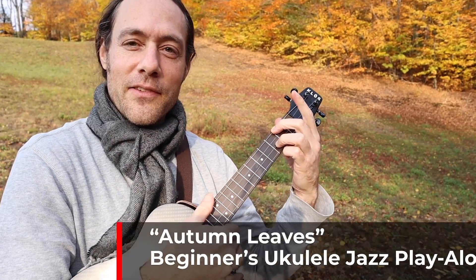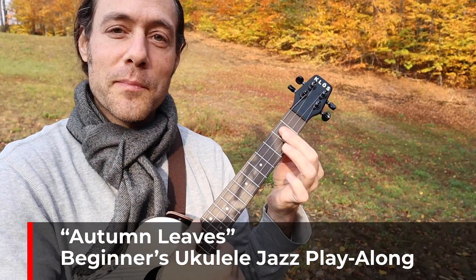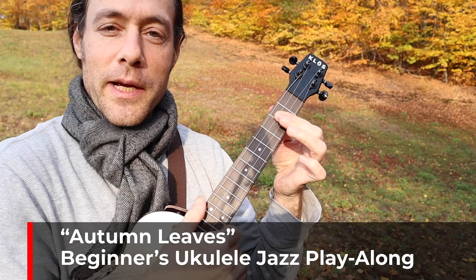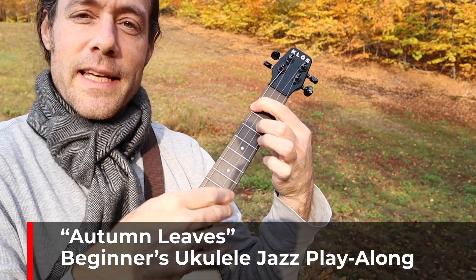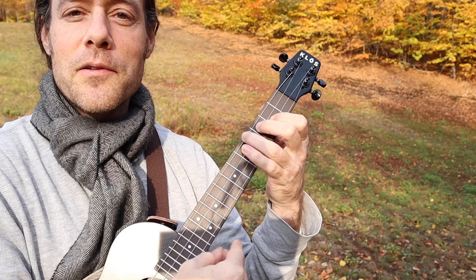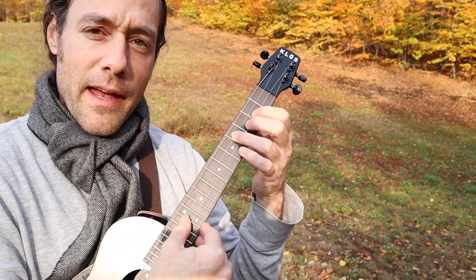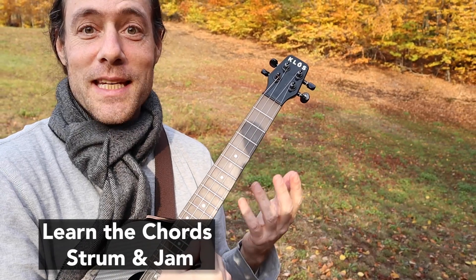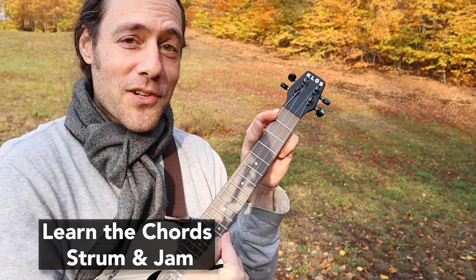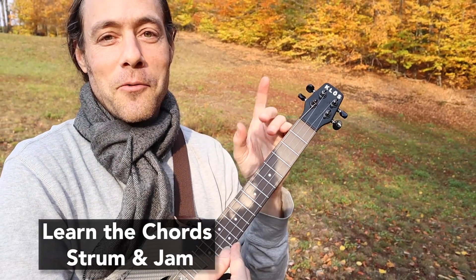I'd like to lead us in an easy play-along version of Autumn Leaves. I've chosen some chords that are a little easier for beginners to grab onto. Then I'll outline the strum and we'll play the song together. Make sure you watch to the end because I'm going to be sharing some details of a certain chord progression in here that is very tricky.